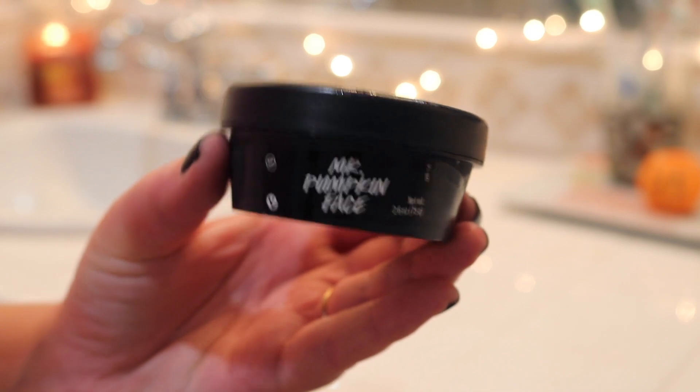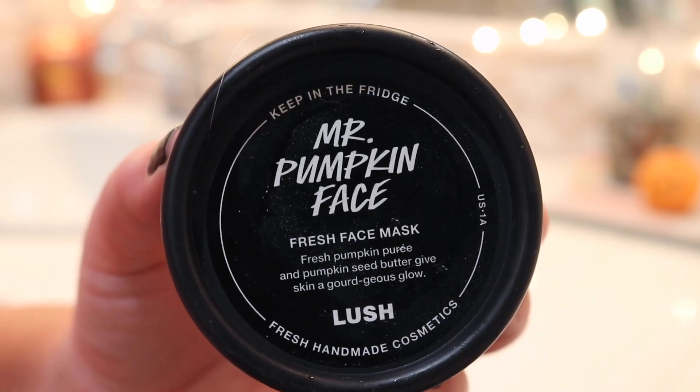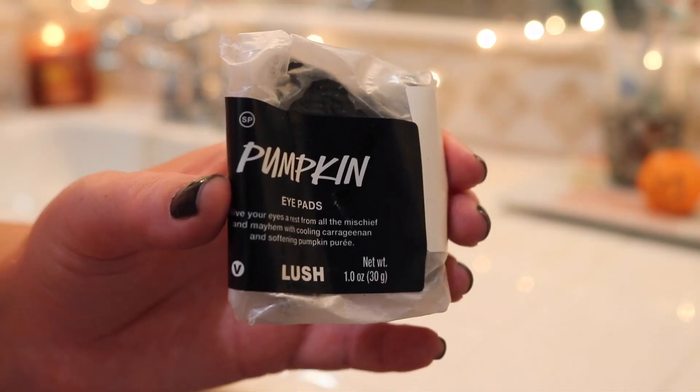While we let that sit, I also wanted to do a face mask. I am using the Lush Fresh Face Mask from the Halloween release — it's the Mr. Pumpkin Fresh Face Mask. I'm a big fan of most of their fresh face masks, but I'm always excited to try a new one. This one smelled really good. It smelled like pumpkin, and it actually felt really good too.